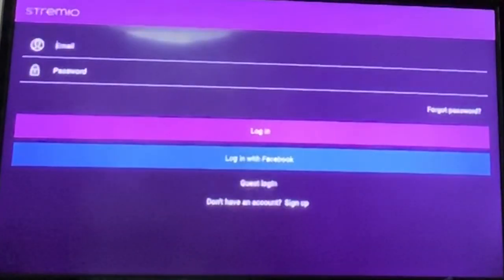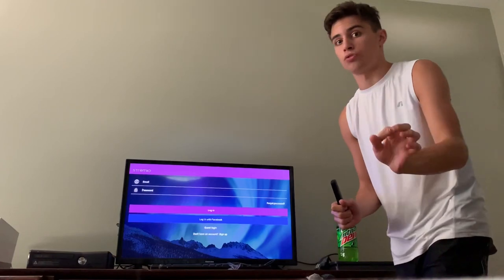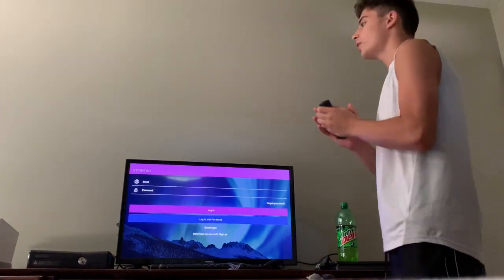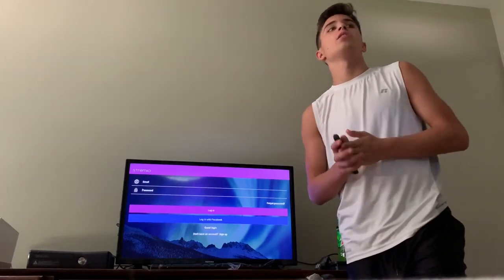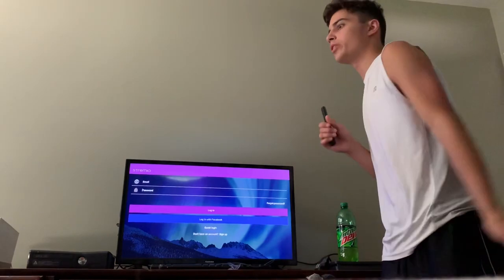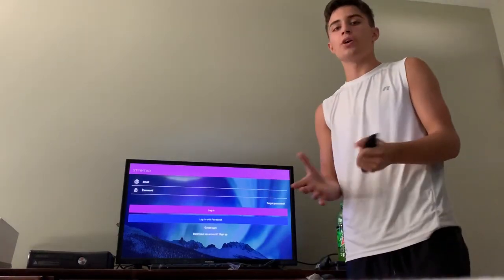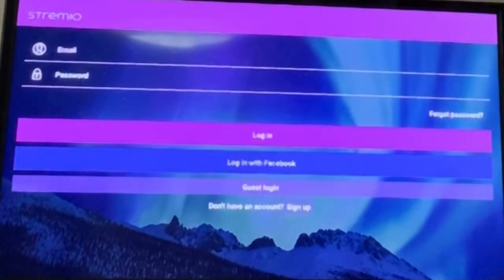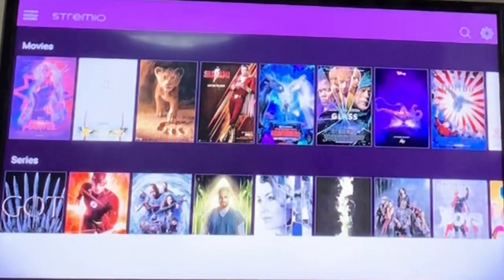It's going to take not that long. Do not skip the video — it's nothing bad, it's just a login screen. But you don't have to log in if you don't want to. You can skip this, but if you want to resume a movie across devices — computer, Fire Stick, Android box — you can log in or sign up. It's not hard, it just keeps all your data there. But if you're just using one device and don't care, just go to guest login — you don't have to put any information in.